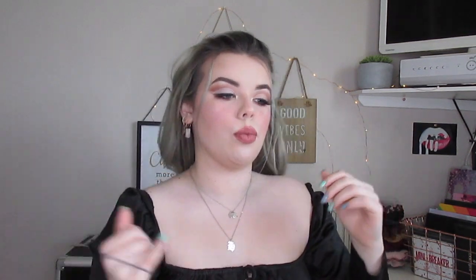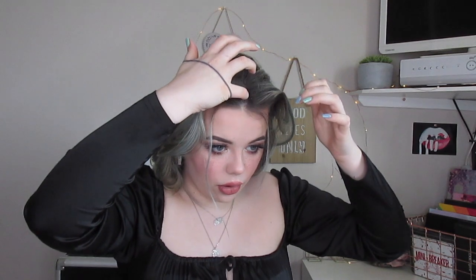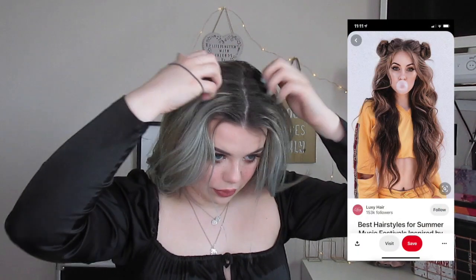Next hairstyle — this is one I don't think I really suit but we're just gonna do it for the video, why the hell not. This is space buns. Split your hair in the middle part — I wear my hair in the middle part anyway — and leave a couple of bits out.